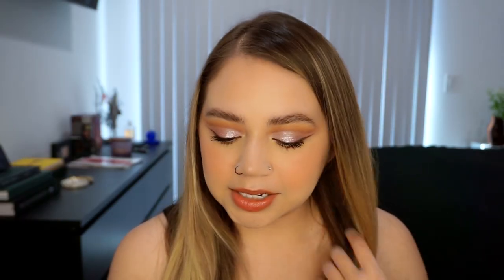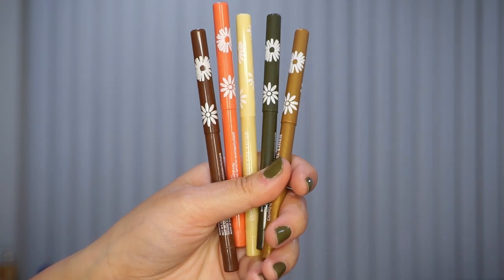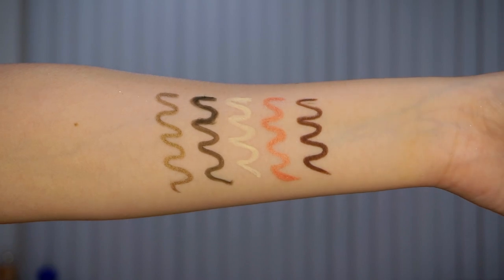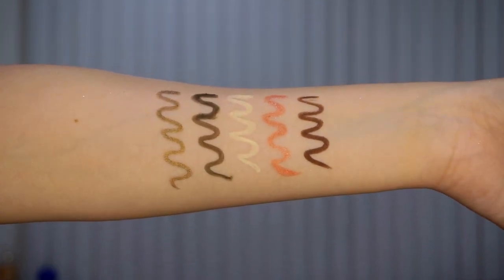Last but not least, we have a cream gel liner set called Upsy Daisy with five cream gel liners. Cream gel liners are one of ColourPop's best products. The shades are a brown, a coral, a pale yellow, a foresty green, and a metallic bronzy gold. Those are all the products in this collection.